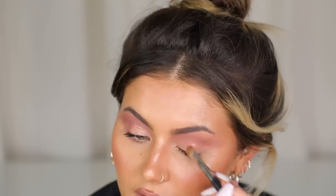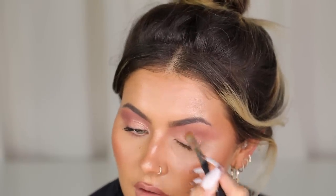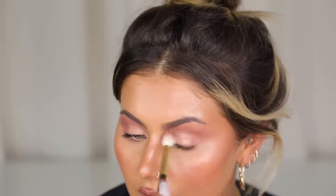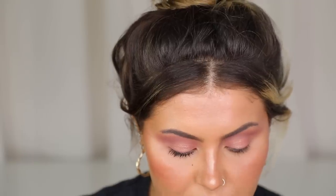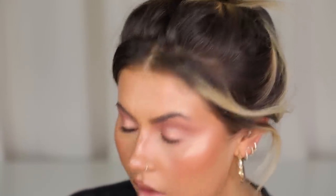I'm going in with a flat brush and the shade Dazed. This shimmer — you don't need to spray your brush if you don't want, especially for a day look. It's just something super quick you can do with your palette. I've got that all over my lid — it's kind of like a goldy peach. Then I'm going in with a slightly smaller brush and Hacked again to do a really light wash under my eye. This is great for just stopping any creasing happening under your eye with your concealer.